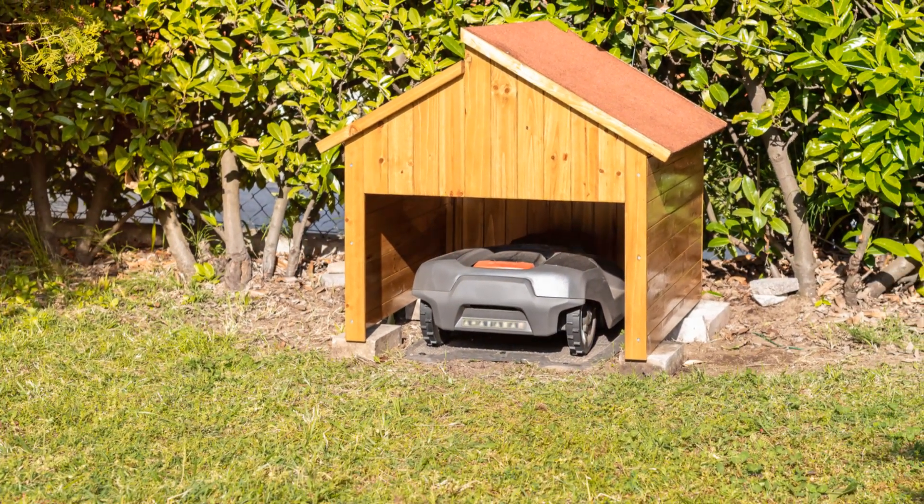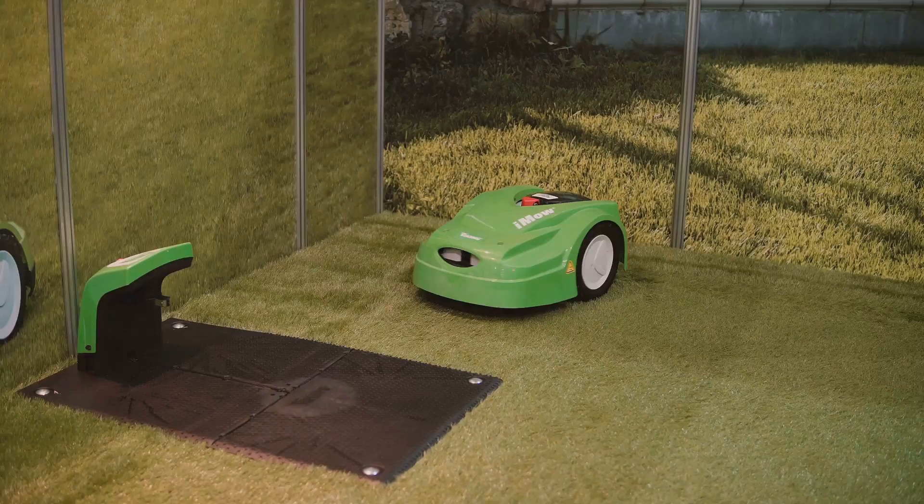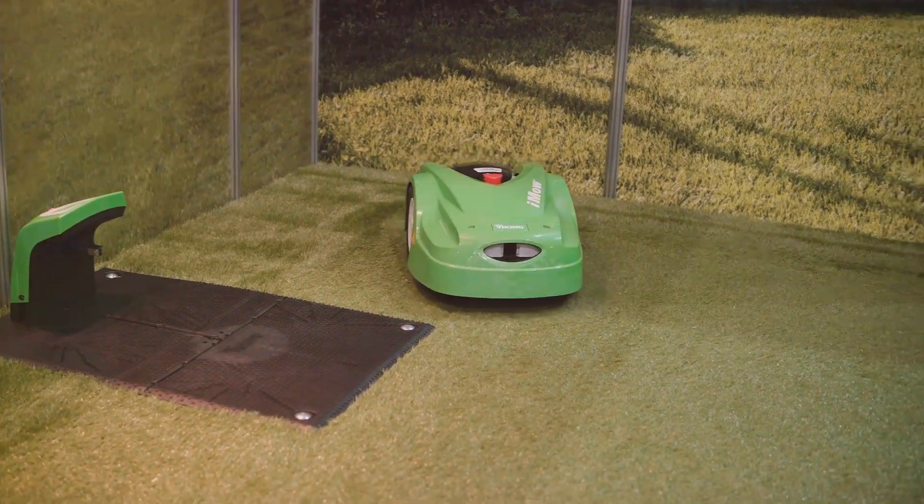Now let's set up the charging station. Place it on a flat surface near a power outlet and press it firmly into the ground. Plug it in and make sure it's powered on. Easy!